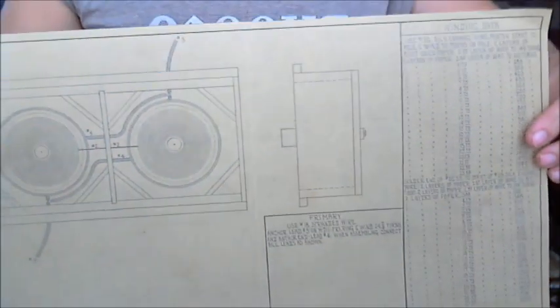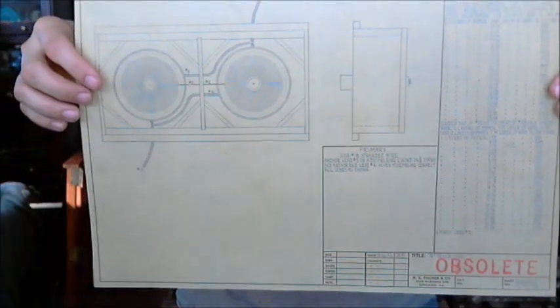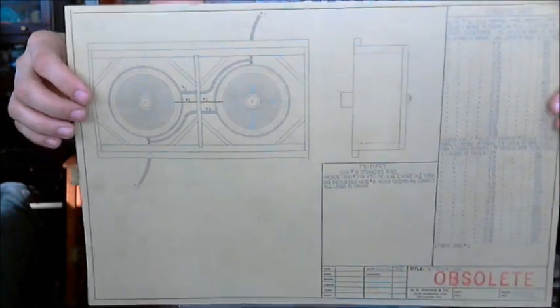Surprisingly, the HG Fisher company only recently went out of business. Before they did, they left us their archive of blueprints, and we were lucky enough to get the most important blueprint for this machine. This is actually the blueprint for the pancake coils that are in the top of the machine.